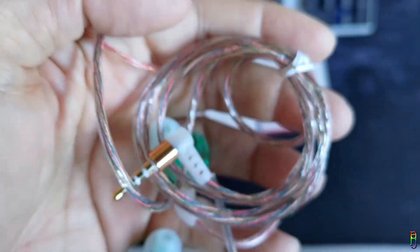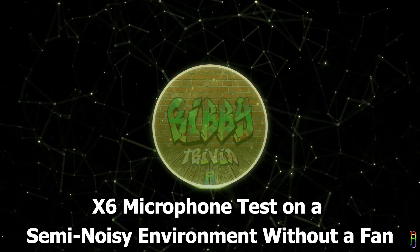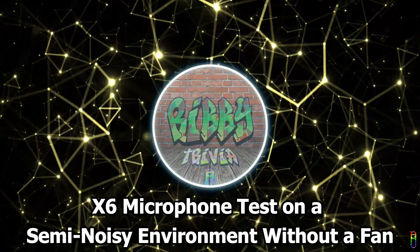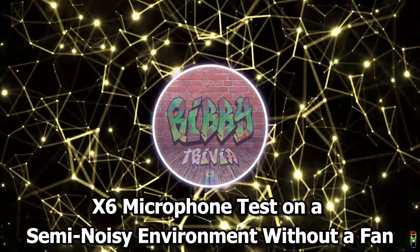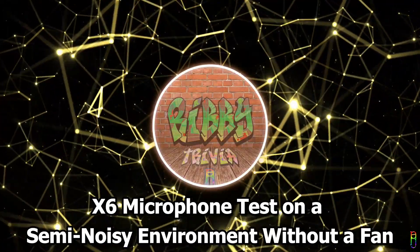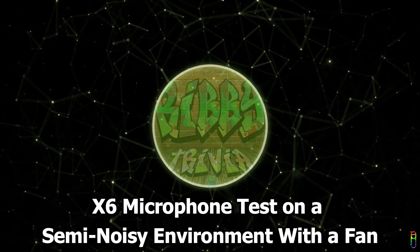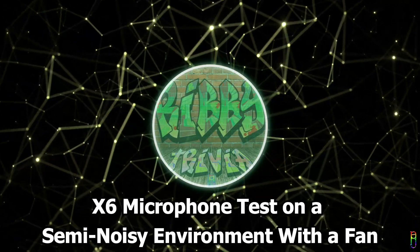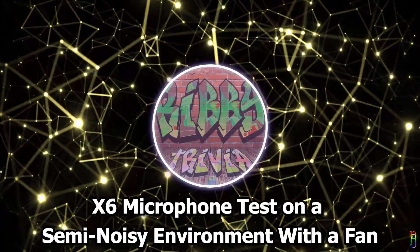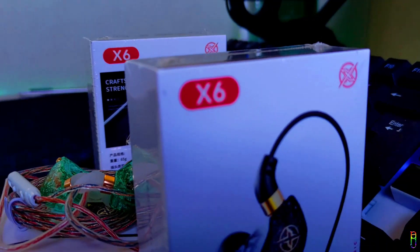Now here is the microphone testing. I tested the mic with and without a fan in front of me. The first test was in an outside environment that is not too noisy nor too quiet — there is a construction about 300 meters away and some vehicles passing by. The second test was in the same semi-noisy environment but with an electric fan on full blast in my face.